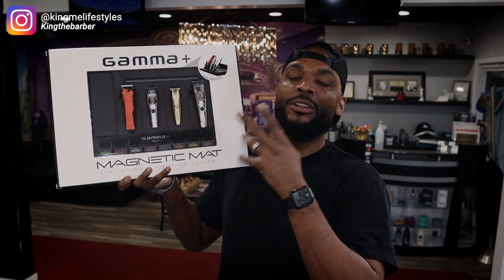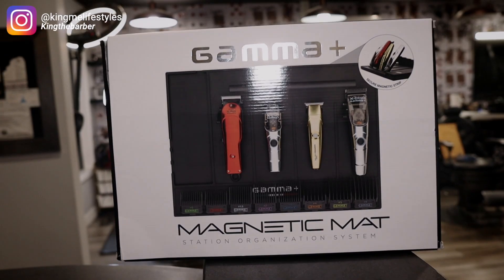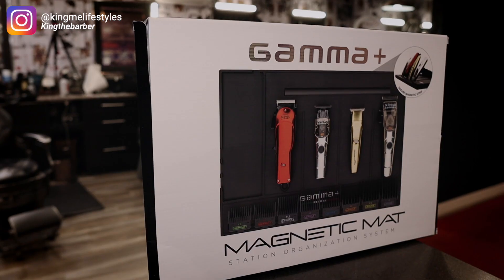What's up, Keena Barbie here back with another video. Today's video is going to be on the Gamma Plus Magnet Mat station organizing system. I've had this in the shop for about a week and we are going to unbox this, go over it, and let you guys know whether we're going to crown or trash this Magnet Mat.